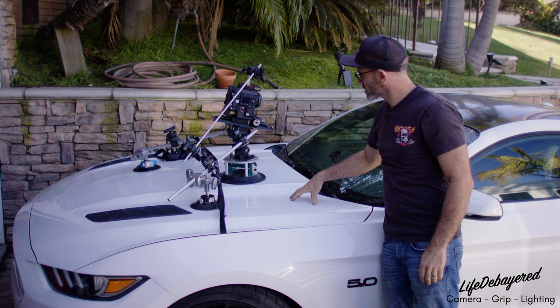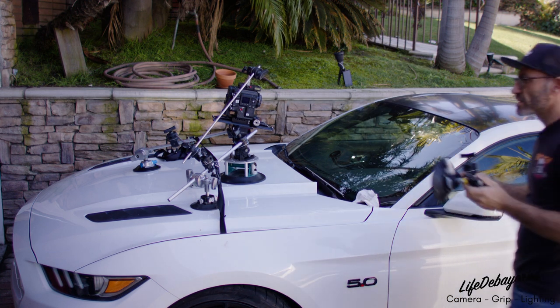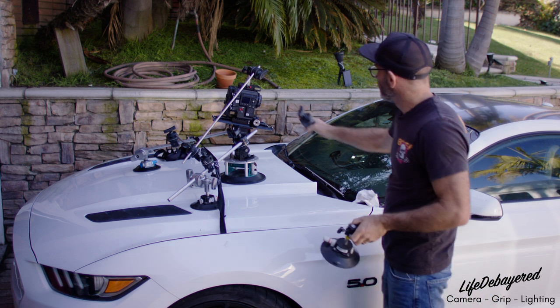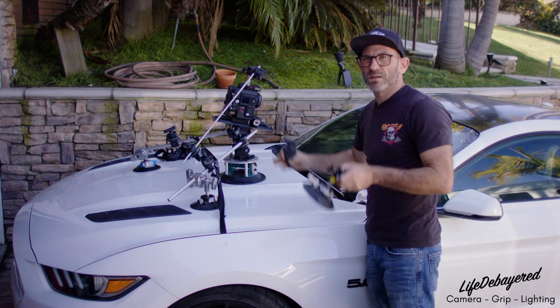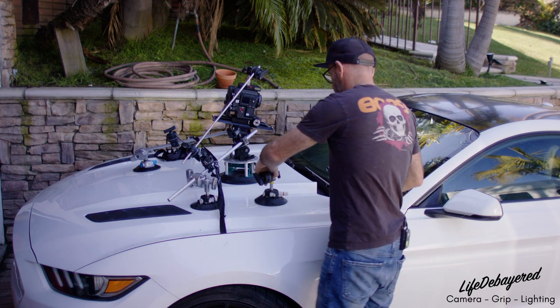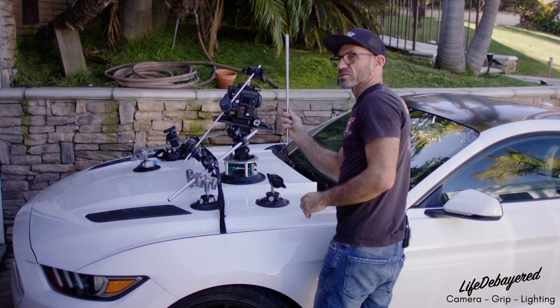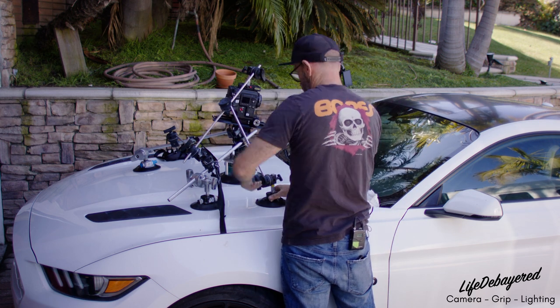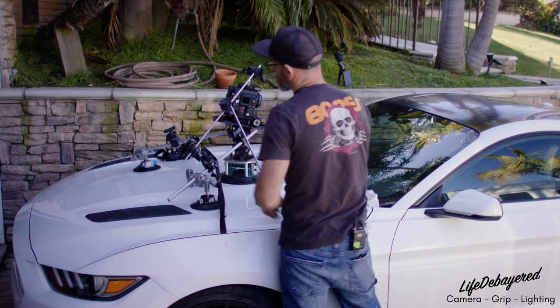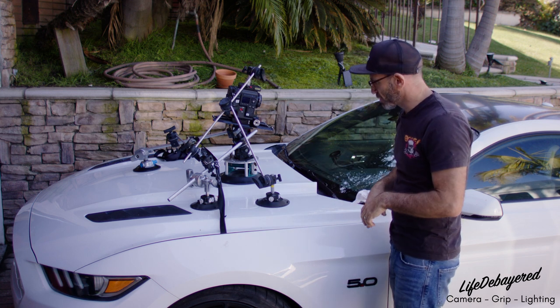We can also take another head and another suction to secure the top of the camera even further. This next bit is completely optional — if we feel we still have too much camera shake, we can add another suction cup and some more rods. Making sure all our heads are tight will secure the camera and minimize shake as much as possible.